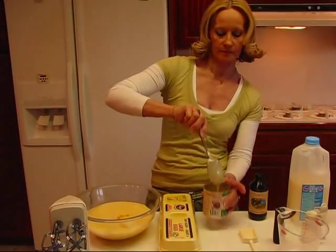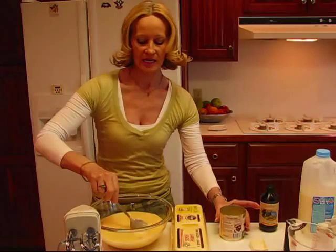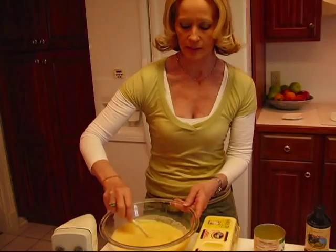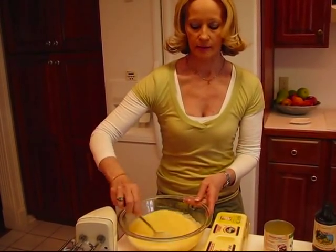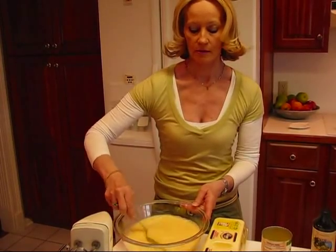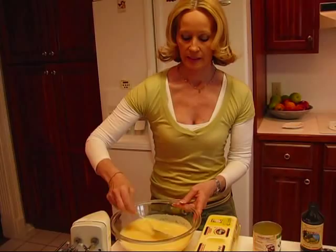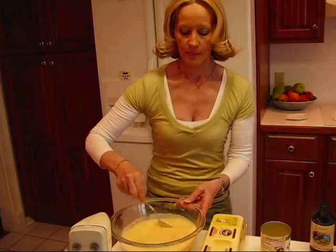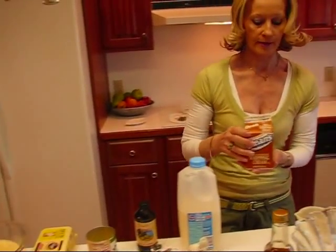I'll use my spoon to bring in a little bit more of that sweetened condensed milk and just stir this around. You do need to blend this thoroughly so that the foamy egg whites get incorporated into the milk and sweetened condensed milk mixture. Just stir that around a little bit.